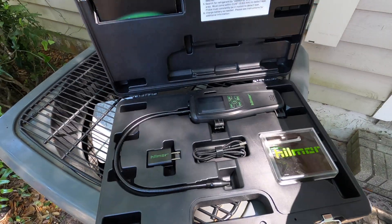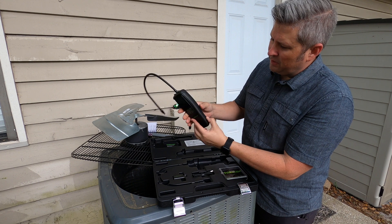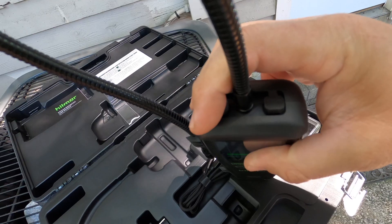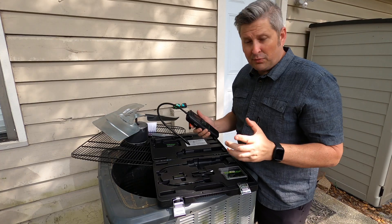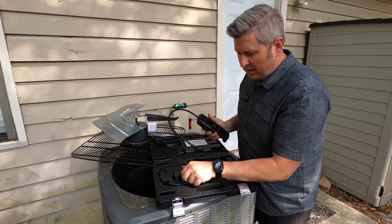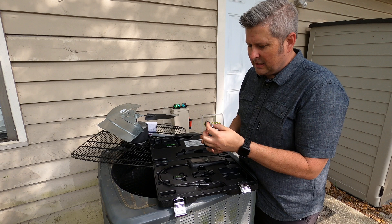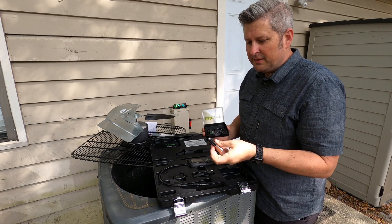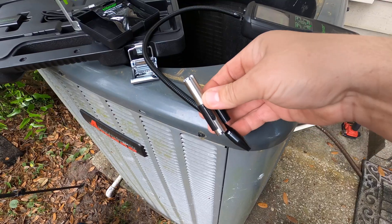Let's open it up and take a look at some of the features. Inside the case you have the leak detector itself, which has a nice rubber overmold on the case, a charging port, and a headphone port. This is a rechargeable unit, so you have your power cord and wall block. You also have replacement filters and a flashlight UV light combo that attaches to the end of your leak detector.